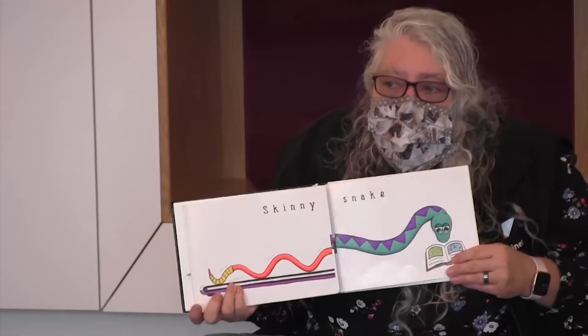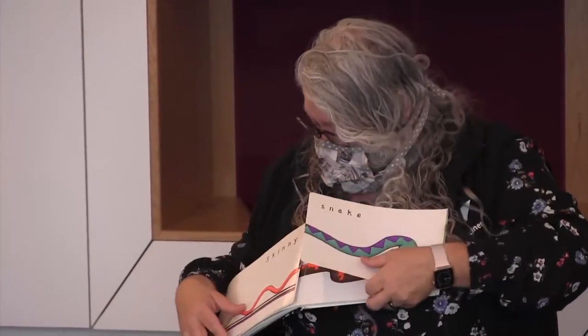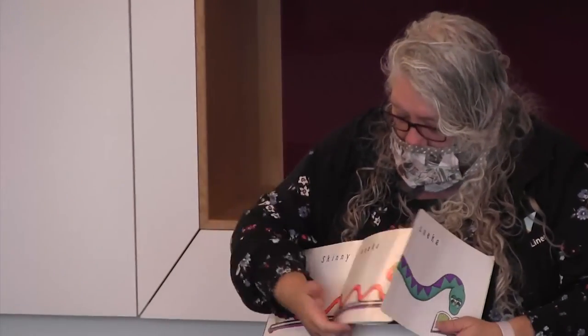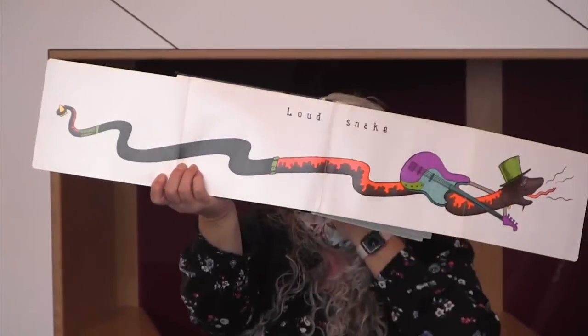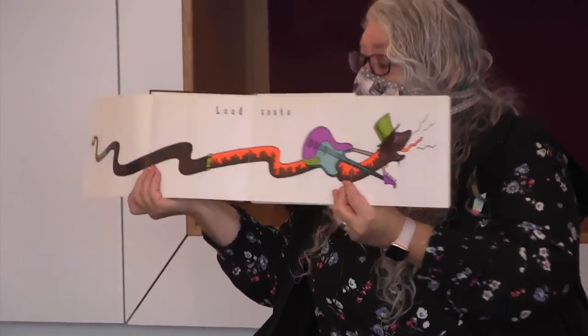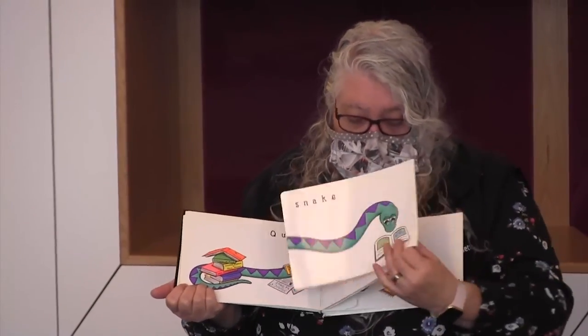You guys probably know this word well. This is a loud snake. So if you hear the parents and grandparents giggling, that's because that is a joke — because loud can be sound loud and loud can be colors.